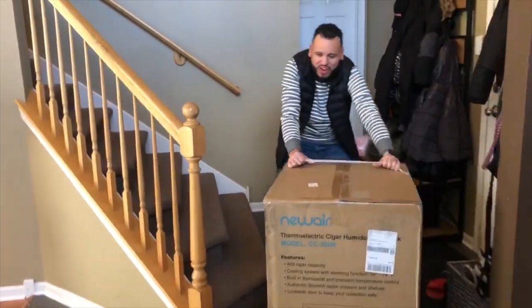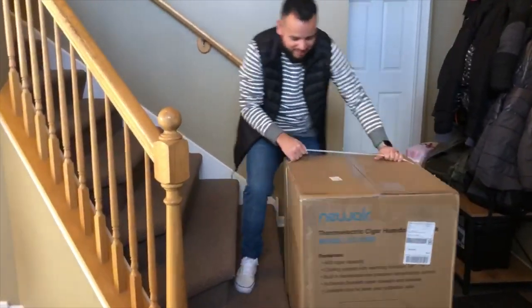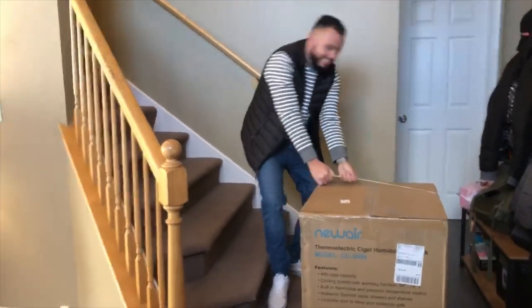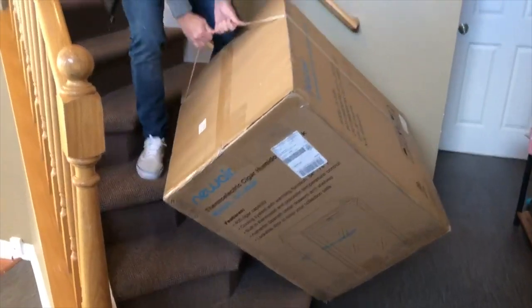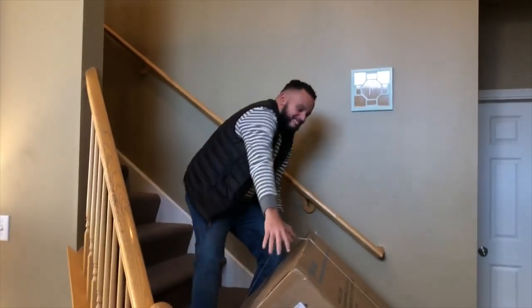You might be wondering what I'm doing dragging this big box up to my office. Well, this is an unboxing. I just got the brand new New Era 300H. Once I get this upstairs, I'll dive inside.